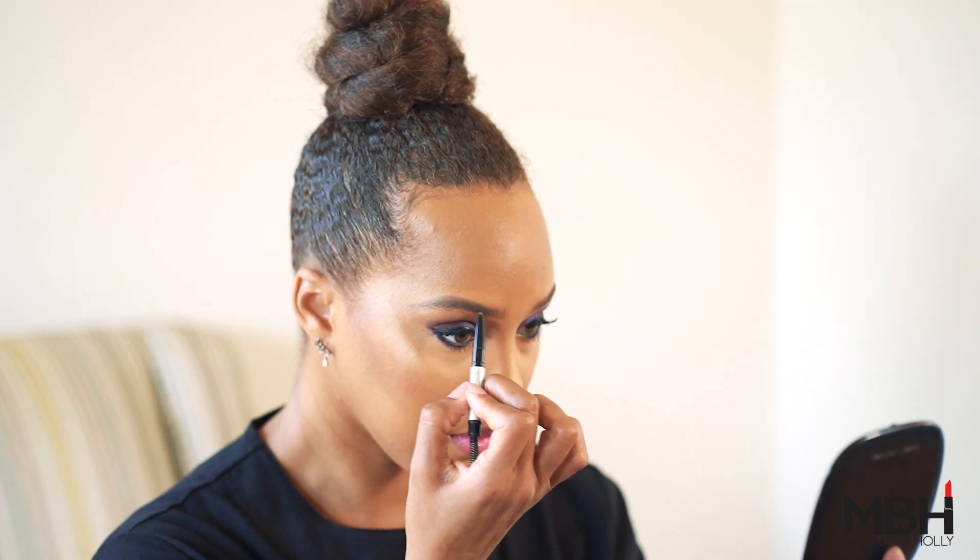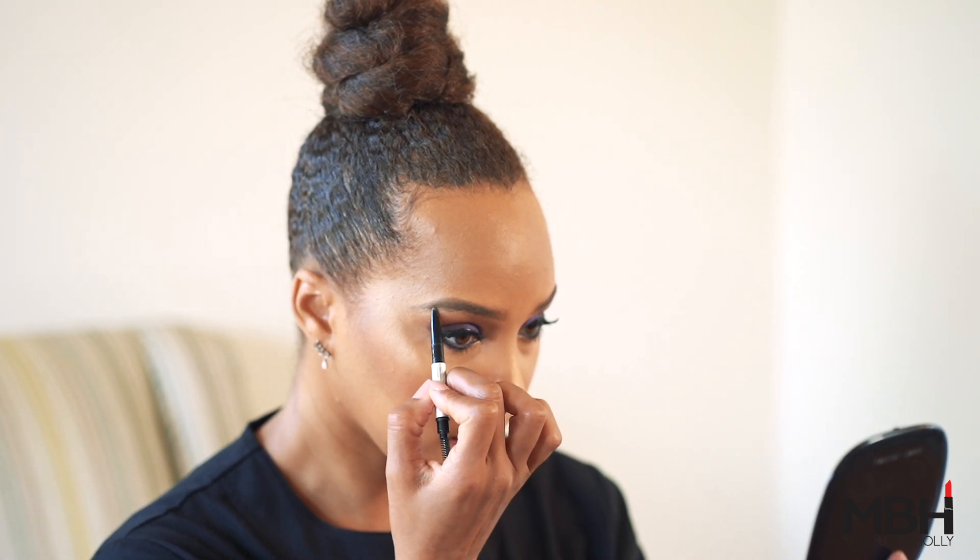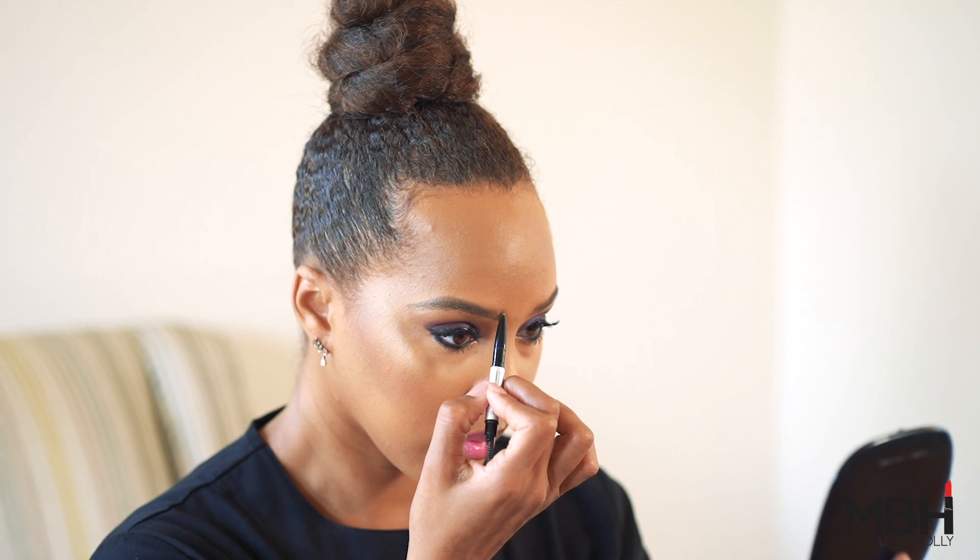You're going to go back to the inner corner, connect those lines at the bottom, and you're going to also connect the lines at the top to create the shape. You want to take a brow comb and rake through those brows to make sure they look nice and natural.